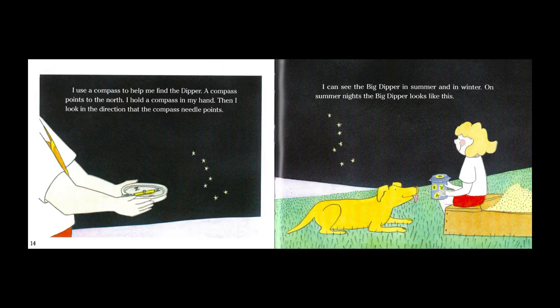I use a compass to help me find the dipper. A compass points to the north. I hold a compass in my hand, then I look in the direction that the compass needle points.